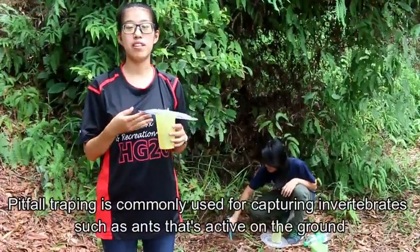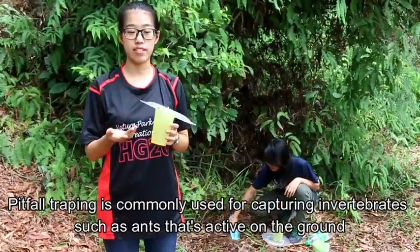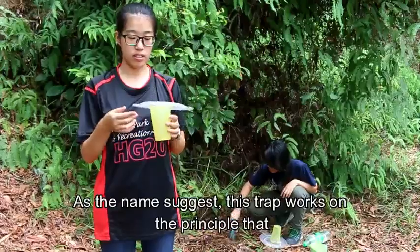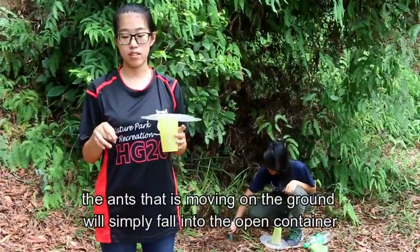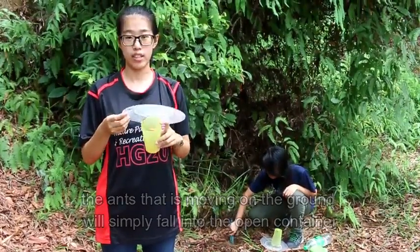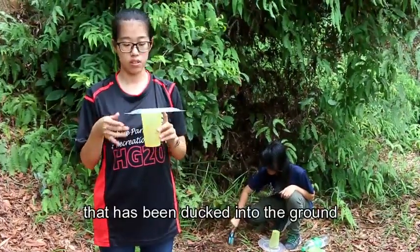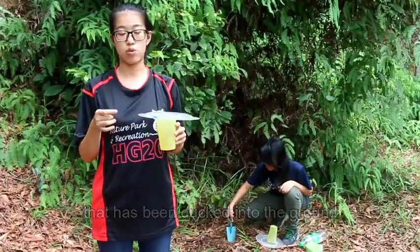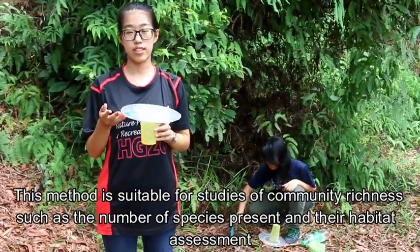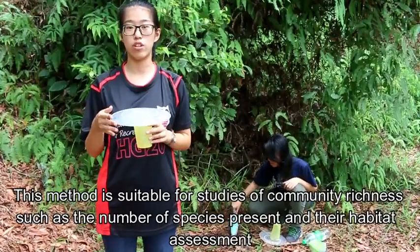Pitfall trapping is commonly used for capturing invertebrates such as ants that are active on the ground. This trap works on the principle that ants moving on the ground will simply fall into an open container that has been dug into the ground. This method is suitable for studies of community richness, such as the number of species present and also their habitat assessments.